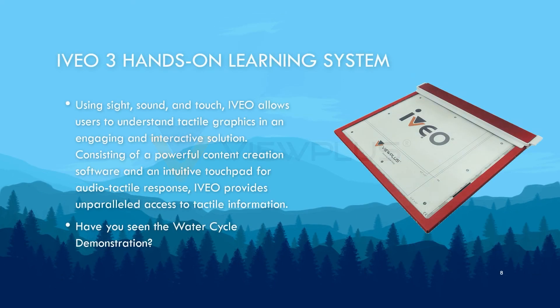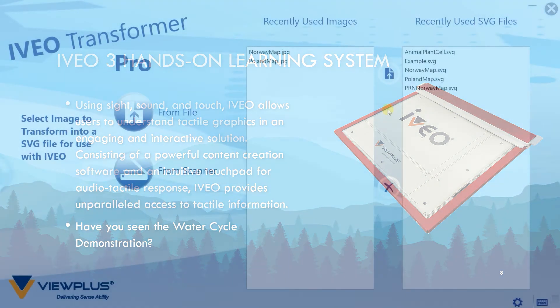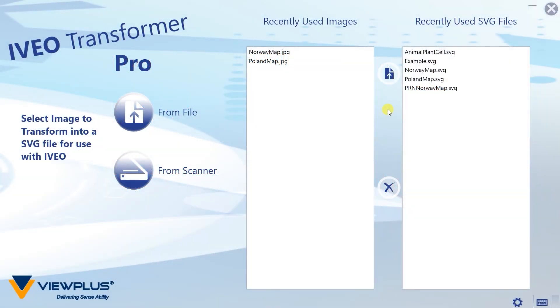Aveo is the brand name for our audio tactile learning system. If you have seen it at shows, you have probably seen our water cycle demonstration. Even if you are not a Braille reader, you will still get value from Aveo. It uses a tactile graphic that lays on a touchpad to allow for exploration of the image. A big advantage of audio over Braille is that it is possible to fit a lot more data on a single page. The innovations over the years have led to Aveo Transformer, a tool to simplify the process of converting an image to an audio tactile graphic.